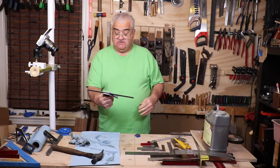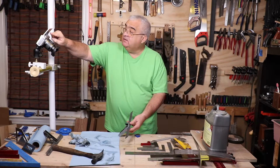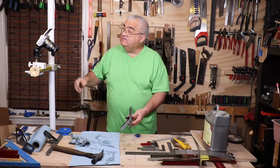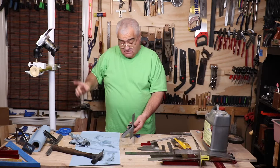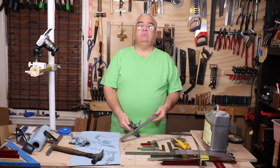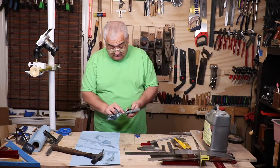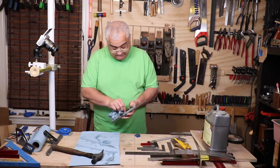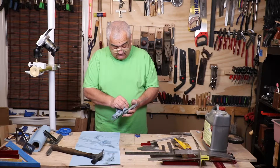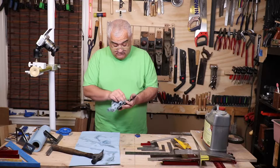So there it is — there's our square. It is obviously a readable square now. You could take this to a wire brush and make this shiny metal again. I might clean it up a little bit more, but the intention for me was to use this tool, not to make it a beauty queen.